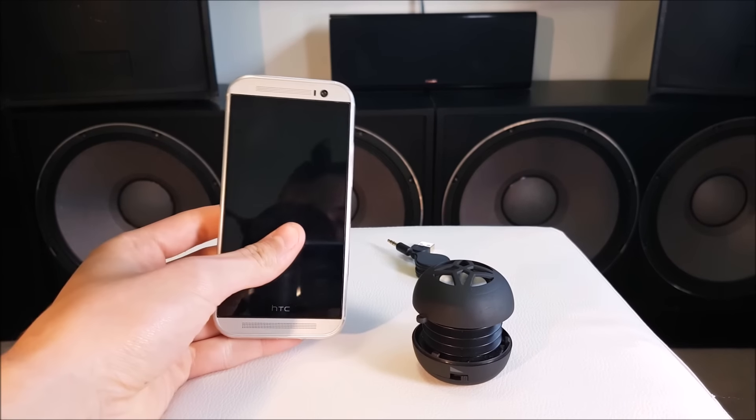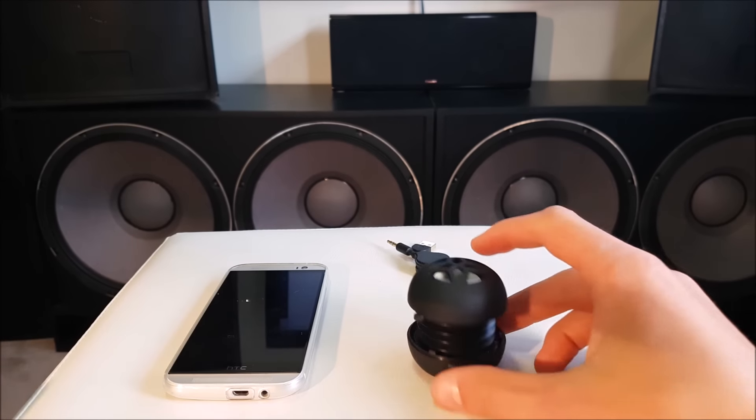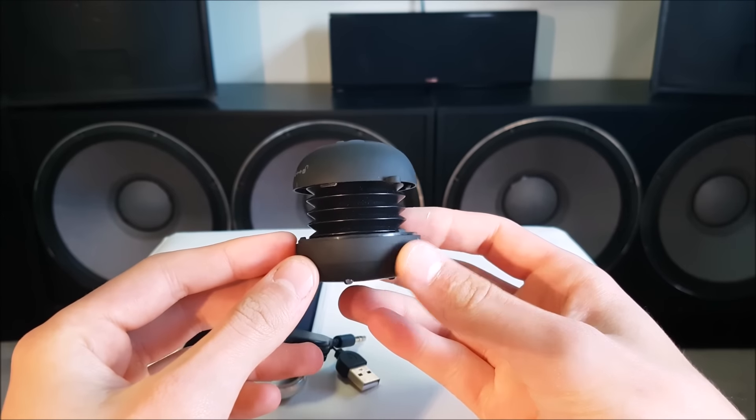So today we have the HTC One M8, one of the smartphones with the best speakers out there, and we also have the worst portable speaker I've ever found in my life.